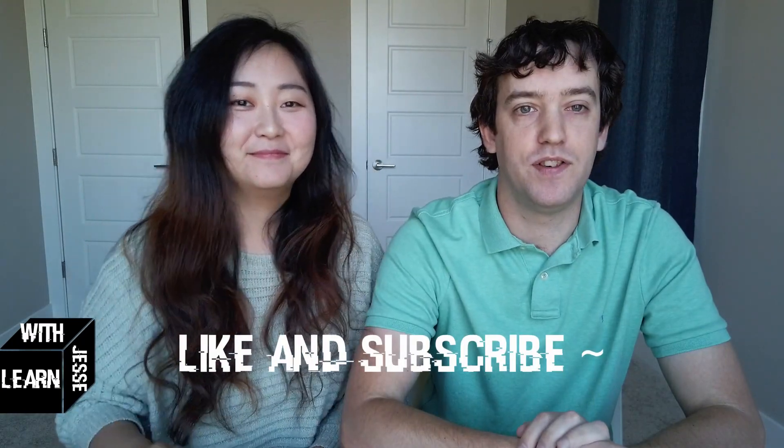Thanks for watching today's episode of Learn Chinese with Jesse. If you have topics or anything you'd like to learn, let us know in the comments and we'll try to make episodes around that. If you enjoyed the video, hit like and subscribe. Please subscribe. Bye!